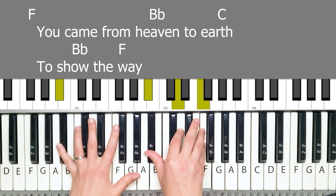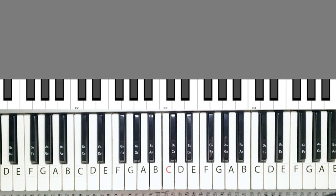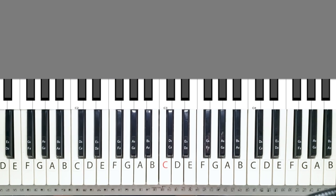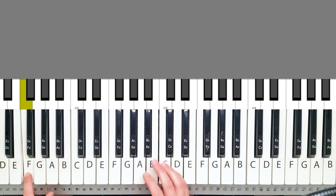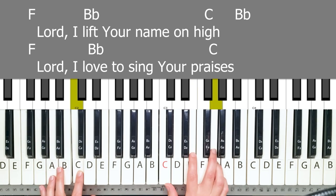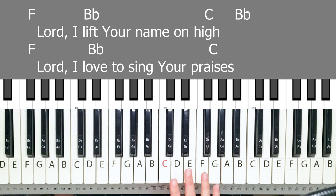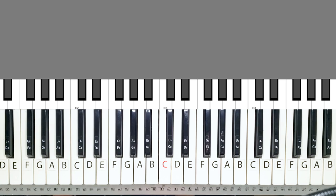You came from heaven to earth — you go into the chorus. For the verse, you notice that I'm playing a lot of flowy style and it just sounds so beautiful with this older type of song. You can choose to just play the key. You also notice that I did this transition — just because I like it. When I'm not singing, I just add that in. Alright, so that was the verse.